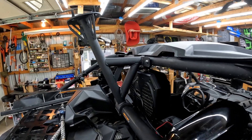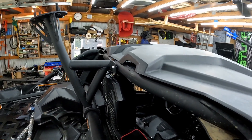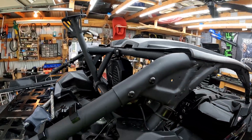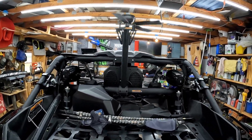I didn't crank those ones all the way down because I have a little bracket for my speaker there. After I get done with the video I'm actually going to pull this off until I go on my next trip, so I just wanted to see what it looked like up there.